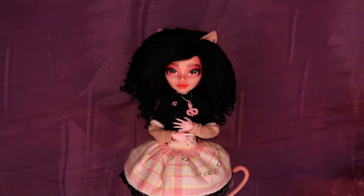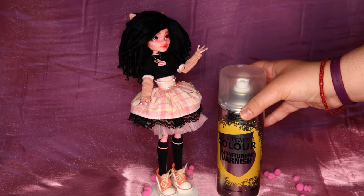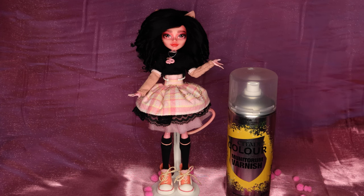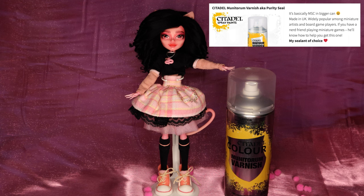I looked around for options I could easily buy locally, and came across Citadel Color Munitorum Varnish. When I googled it, I found a blog post by someone who said they use Citadel almost exclusively for their dolls. They even went as far as to say that it's like MSC but in a bigger can, which sounded promising. I'll link that for you below.